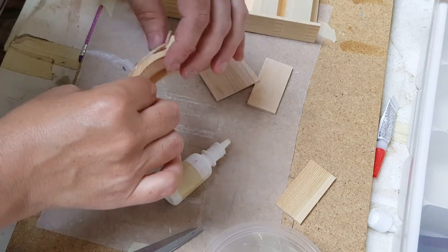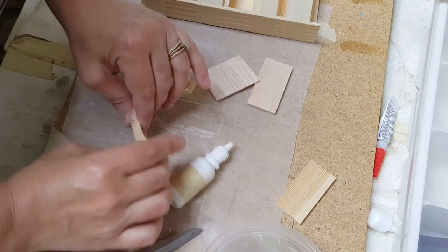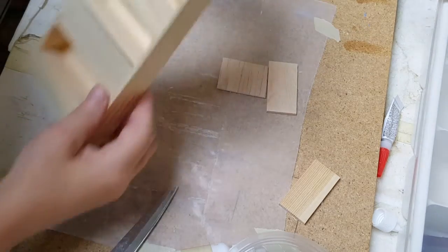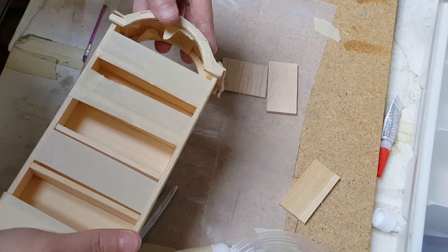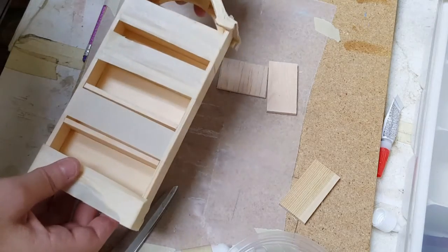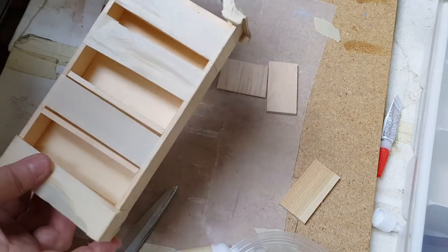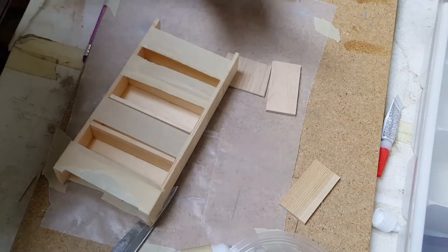Now I'm going to put this piece on here, tape it, and then show you how to apply it. Before the glue dries completely, you want to set it on here and make sure it fits so it dries in the right spot. If your balsa wood overhangs a little bit, that's okay because you can sand it or cut it off. I'm going to let that dry and then we'll be back.